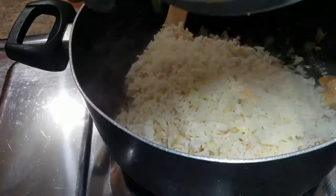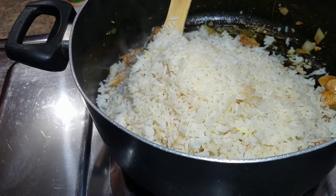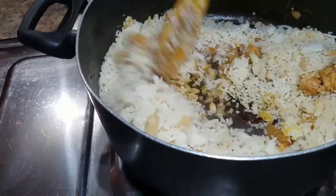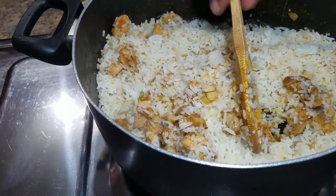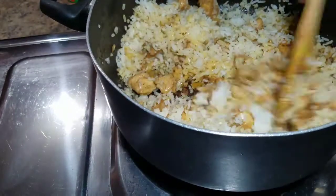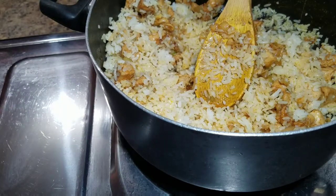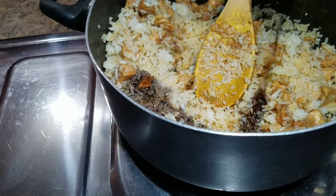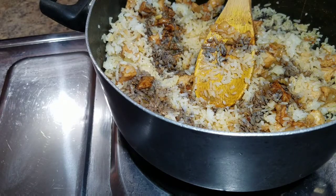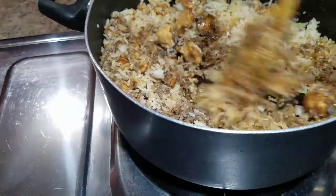What I'm going to do is go ahead and add my cooked rice. I had this rice for about four days, so this is four-day-old rice that I'm using. I'm also going to go ahead and add my soy sauce — this is the regular soy sauce that I'm using. You guys can always go ahead and use whichever soy sauce you can get at your local supermarket or grocery store.